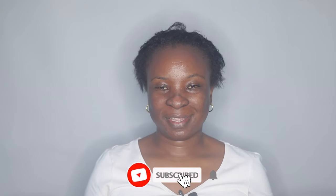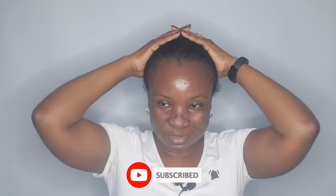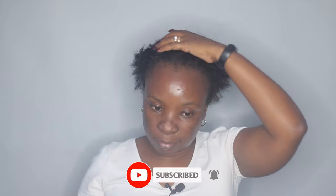Hi guys, welcome back to my channel. I'm back with another video. Today I'm going to be styling my hair — I'm just going to mold my hair down, so it's gonna be like a mold and go. I don't know if I'll end up curling just the top here to kind of shape it, but we'll see when we get there. I'm actually running out of time — I have about 30 minutes to get my hair done and I am leaving. It's my daughter's birthday, she's turning four.